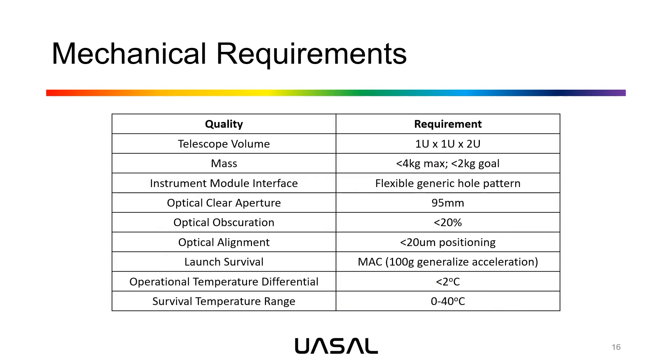The mechanical requirements are as follows: the telescope volume will be confined within a 2U payload; the mass of the telescope assembly and optics will be less than four kilograms, with a goal of less than two kilograms; the instrument module interface will be a flexible generic hole pattern mounted to the rear of the primary mirror; the optical clear aperture will be maintained at 95 millimeters for the on-axis system; and the optical obscuration will be no greater than 20 percent. Based on the sensitivity analysis, optical alignment will be within 20 micron positioning of all elements, and we will analyze launch survival, operational temperature differential, and survivable temperature range.